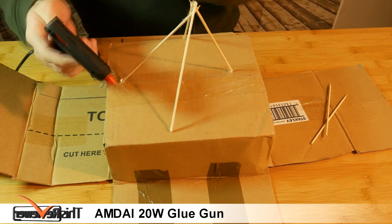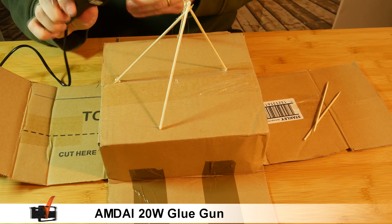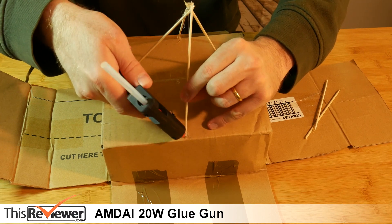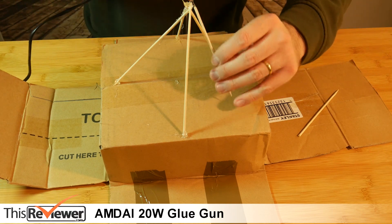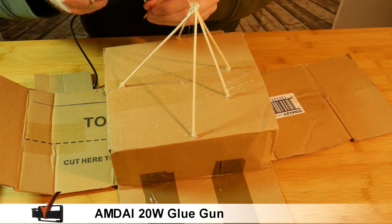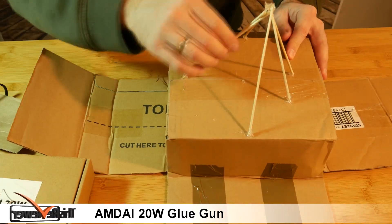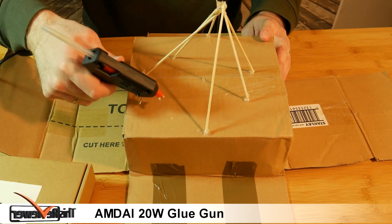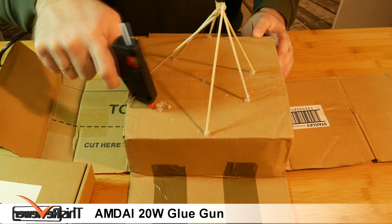A new stick is needed — time for a reload. As you can see, the power is more than adequate to constantly run the gun without losing performance. I'm going to do a little blob here to show you — consistent output and performance.